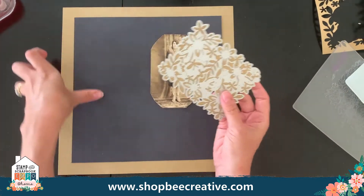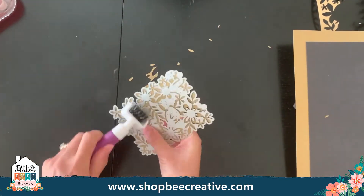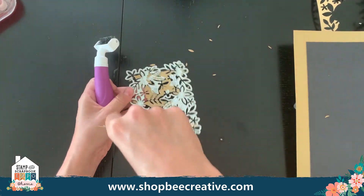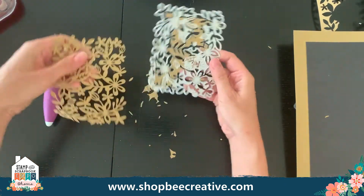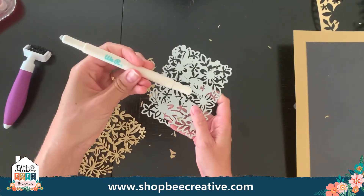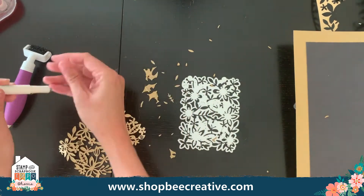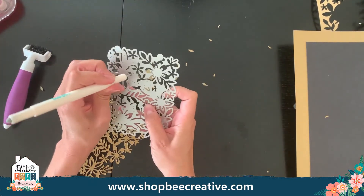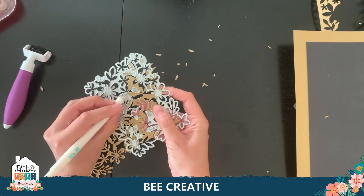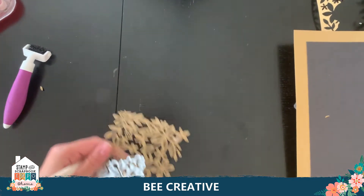To get all the goodies out, I can take my die brush tool and brush it to get everything nice and loose so it pops right out. I also carry this other pokey tool from We Are Memory Keepers — it's a sticky tool on one end for picking up little gems or die cuts, and the other end has a really sharp point to poke through the tiny holes in the die to release all the cut pieces. Super easy to clean out the die.